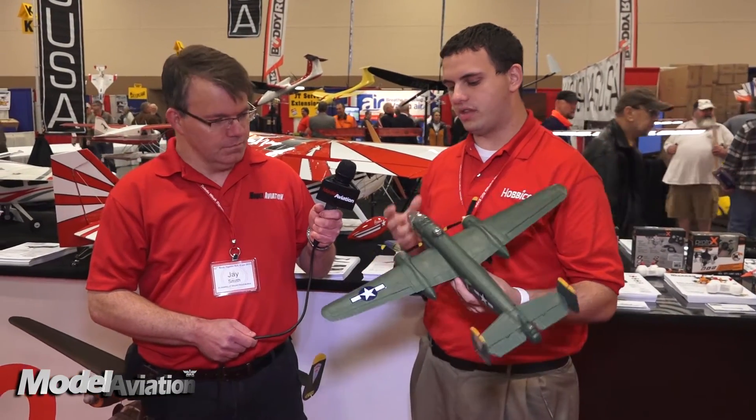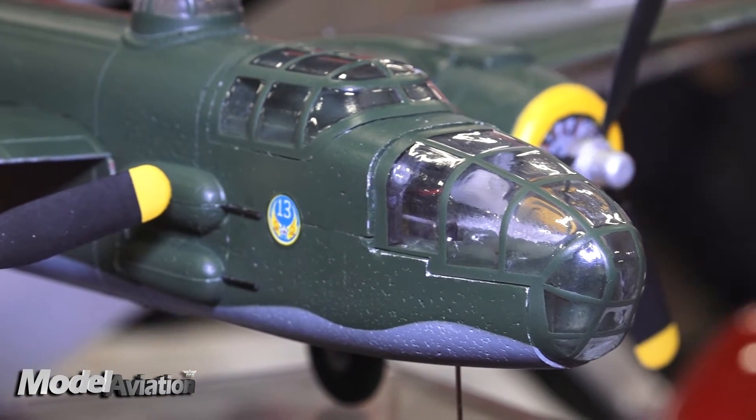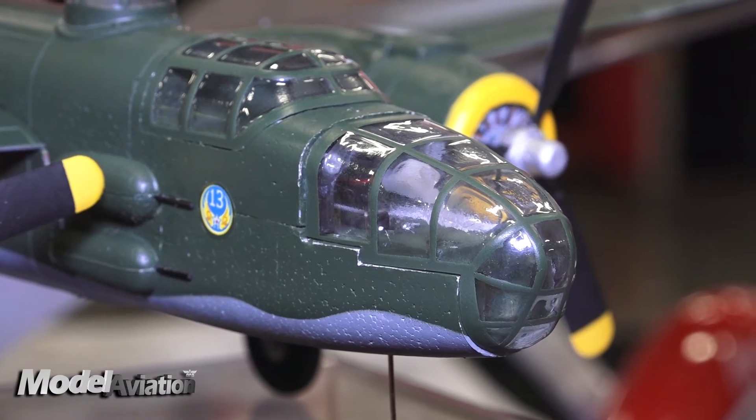It actually has steerable rudders and a steerable nose wheel. One of the really cool things is that we've managed to get the canopy and the turrets to have clear glass in there. So we added a lot of scale details — it's got the panel lines, the clear glass. The steerable nose wheel and steerable rudders are really, really cool.